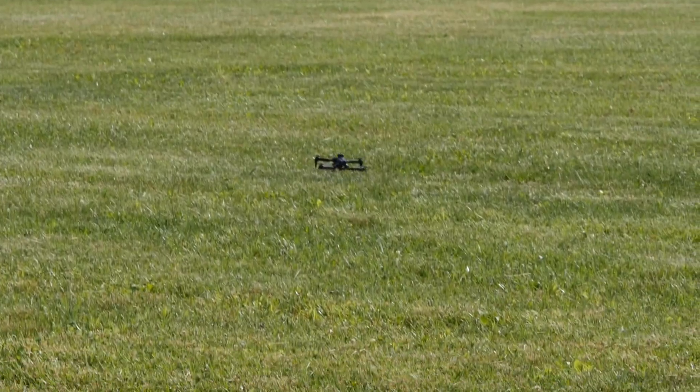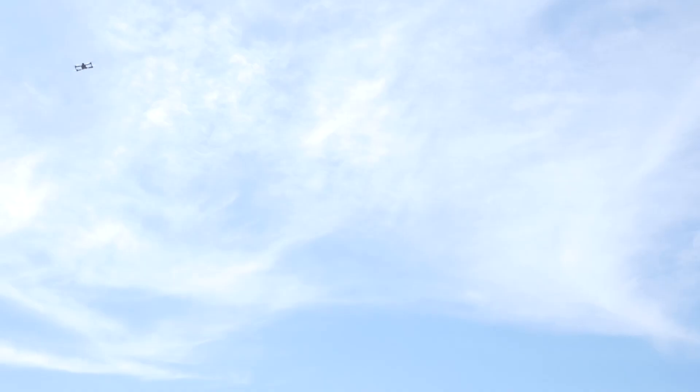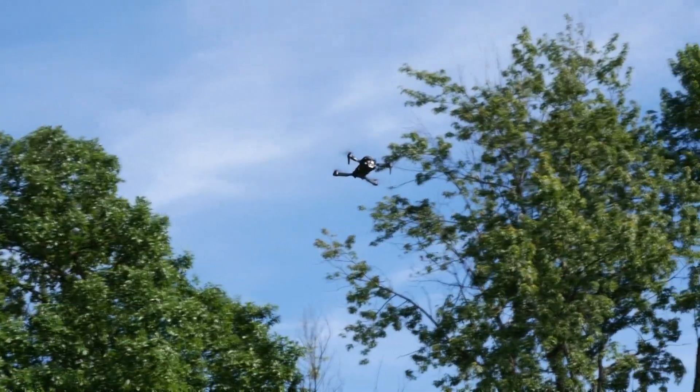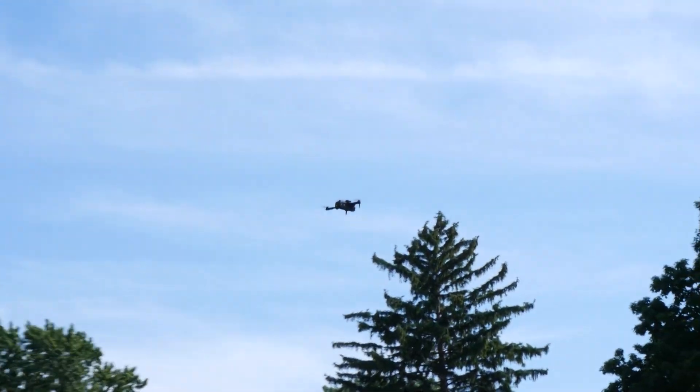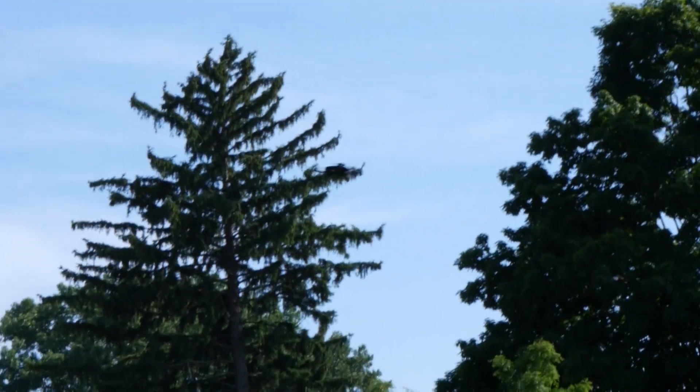The biggest issue with the flight of the cheap drone was the wind resistance. There was just a slight breeze, but it took the drone away. I know with some of the sketchy conditions I've flown the Mini 3 Pro in, I'm not sure if the cheap drone would be able to make it. Even though the drone was a little shaky, the footage is going to shock you.